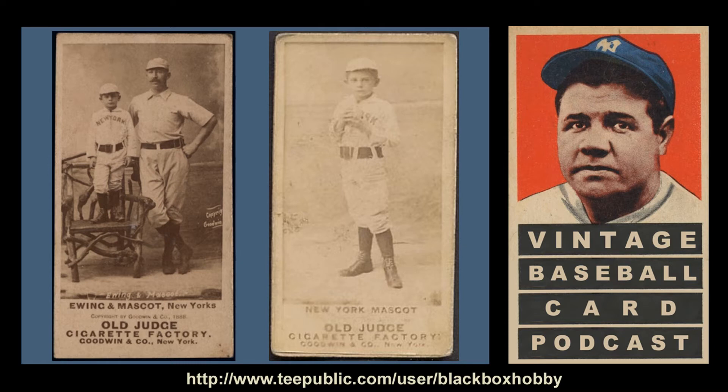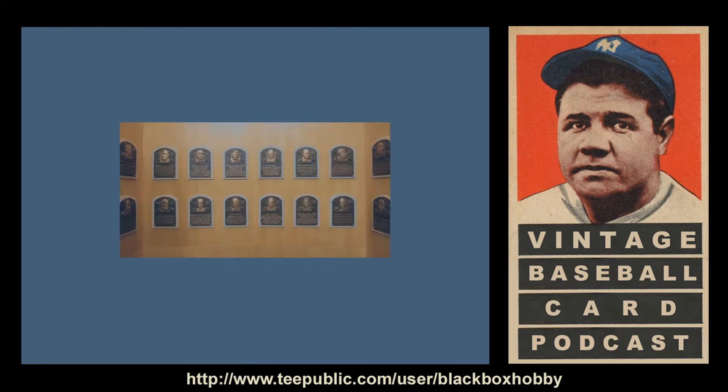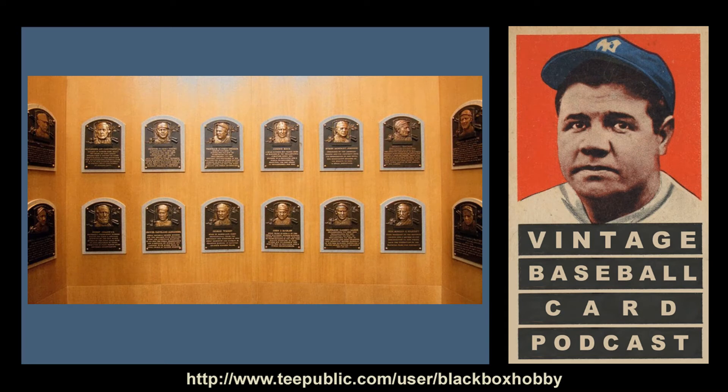Many of the game's early stars and eventual Hall of Famers are presented in this set and often carry the most premium to purchase. They are Cap Anson, Jake Beckley, Dan Brothers, John Clarkson, Charles Comiskey, Roger Connor, Ed Delahanty, Hugh Duffy, Buck Ewing, Pud Galvin, Clark Griffith, Billy Hamilton, Ned Hanlon, Tim Keefe, King Kelly, Connie Mack, Tommy McCarthy, Bid McPhee, Kid Nichols, Hank O'Day, Jim O'Rourke, Old Hoss Radborn, Wilbert Robinson, Amos Rusie, Sam Thompson, John Ward, Mickey Welch, Deacon White, and Harry Wright.